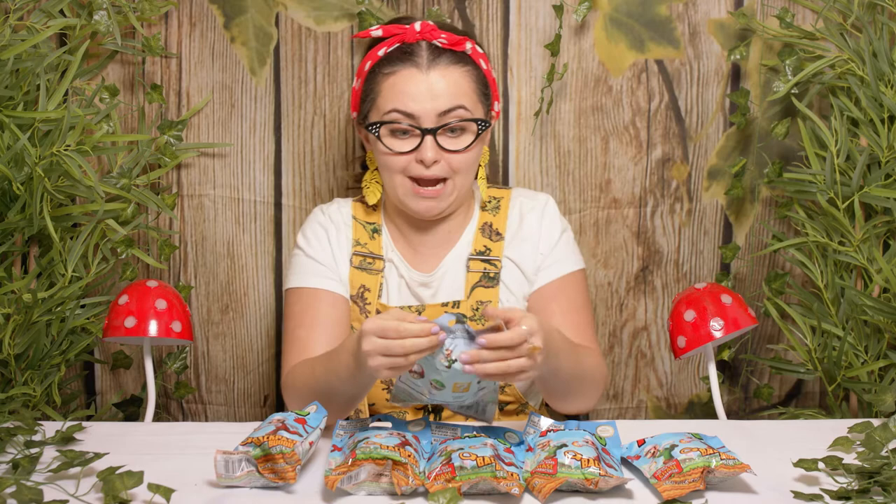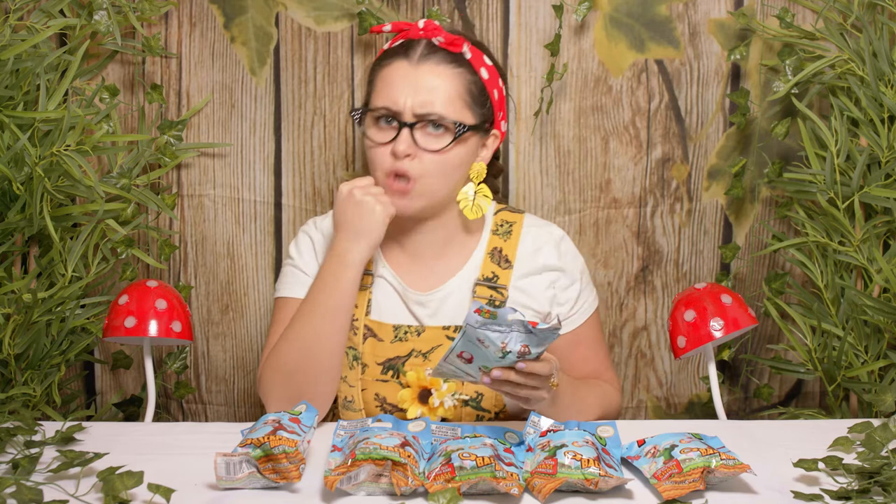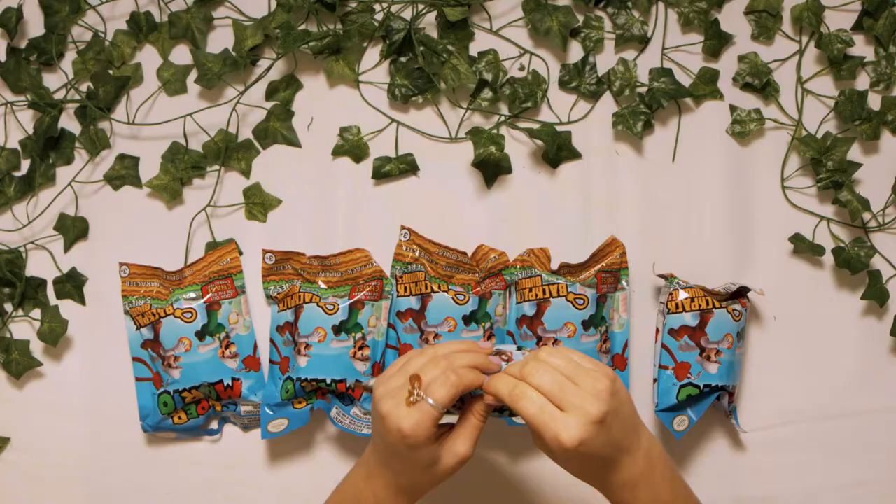They're called the Backpack Buddies Series 2. They have a little bit of a chain that you can clip onto your backpacks. I'm so excited - there's eight to collect. I'm going to be using six today, so I might not complete my collection today, but fingers crossed I'll get to complete it soon. Shall we start opening? Let's go.